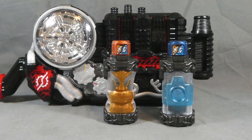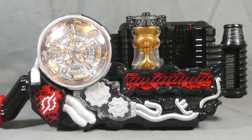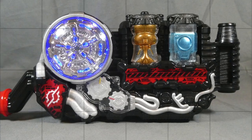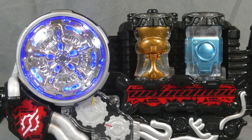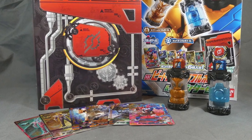It is a little bit pricey at 3200 yen, considering a normal Full Bottle set is only 900 yen, but the binder and cards are cool extras. If those aren't your cup of tea, you could always try to sell them or find someone selling just the Full Bottles online. Good luck in the hunt — that about does it for this review. Let me know what you think in the comments down below, and as always thanks for watching. Take care and have a great one!